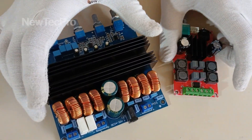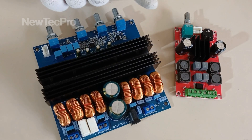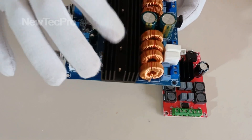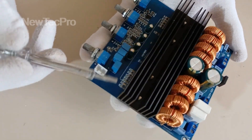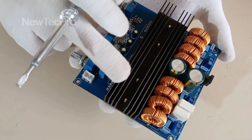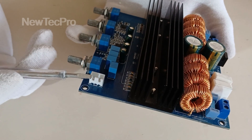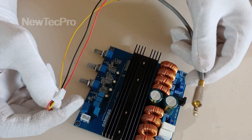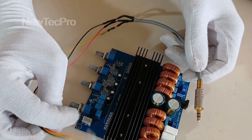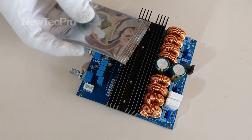Hello everybody. Today we will teach you how to equip your audio system and amplifier with Bluetooth. I chose this amplifier module — as you can see, this amplifier module has a stereo audio input here, but a 3-pin connector. We need a Bluetooth connection. For example, you can use this method for input audio stereo AUX, but we need a wireless network for this.